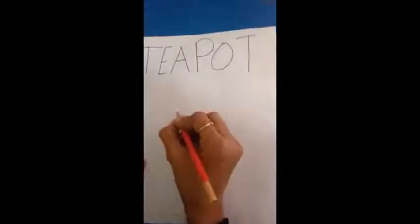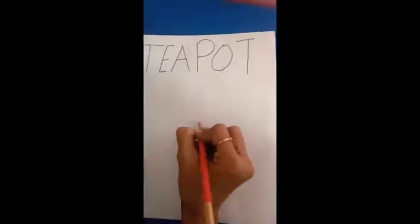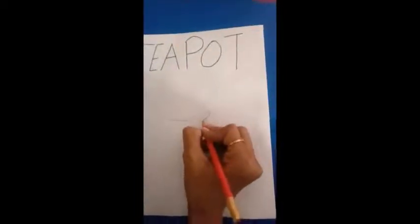For class 5, let's learn how to draw a teapot. Let's start — first we draw two curve lines like this.